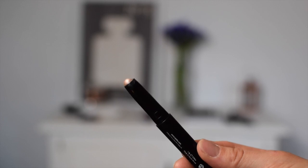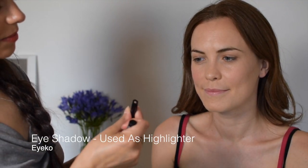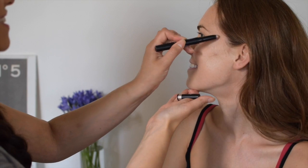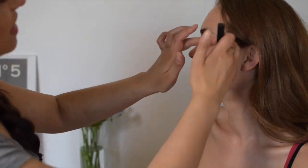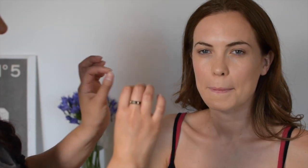So this little bad boy is an Eyeko waterproof shadow liner. It looks amazing — I'm going to use it as a highlighter. Now the thing that I think Megan's missing is powder. Can you see that we've got a bit of shine? Obviously we have this shine here, but you can't use your hands to powder, so she's going to have to just have a really glowy finish.